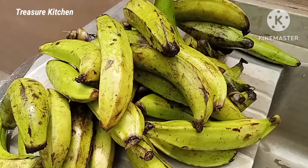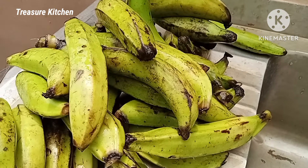After washing the plantains, I'll then go ahead and peel off the skin of the plantain.